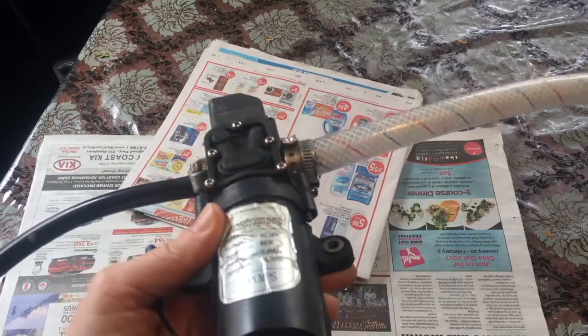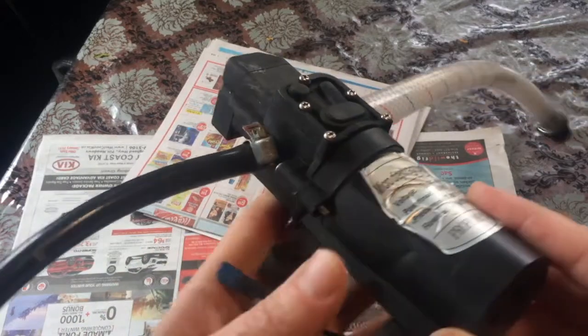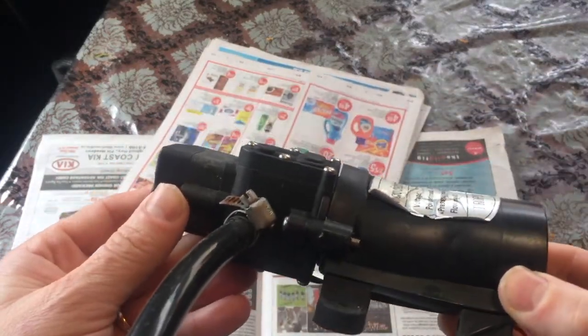Hey, this is Scott from Cedar Workshop, and today's project is we're going to be taking apart this pump. This is a little 12 volt pump that I used on my water tanks.